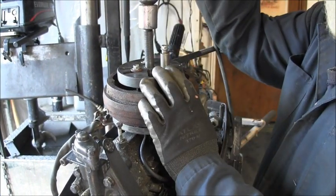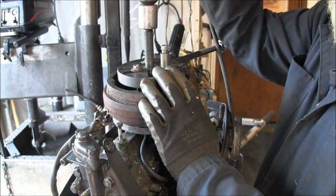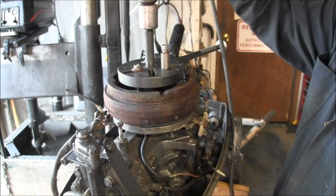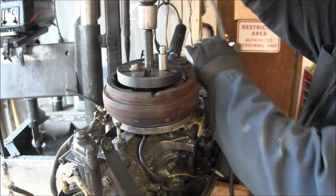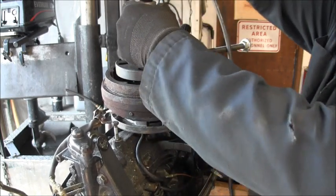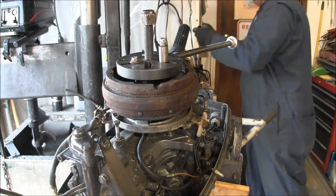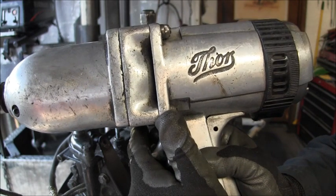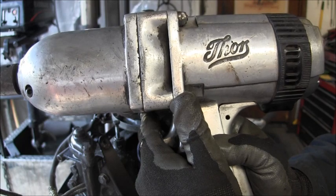Now that we've got the flywheel nut loose, and I figured out that it was righty-loosey-lefty-tighty, let's see what we get here. I do have a piece of rope in the top cylinder to help me with this flywheel. She popped right off of there! Thor! But even Thor can't pop off a flywheel nut that's being torqued the wrong way.